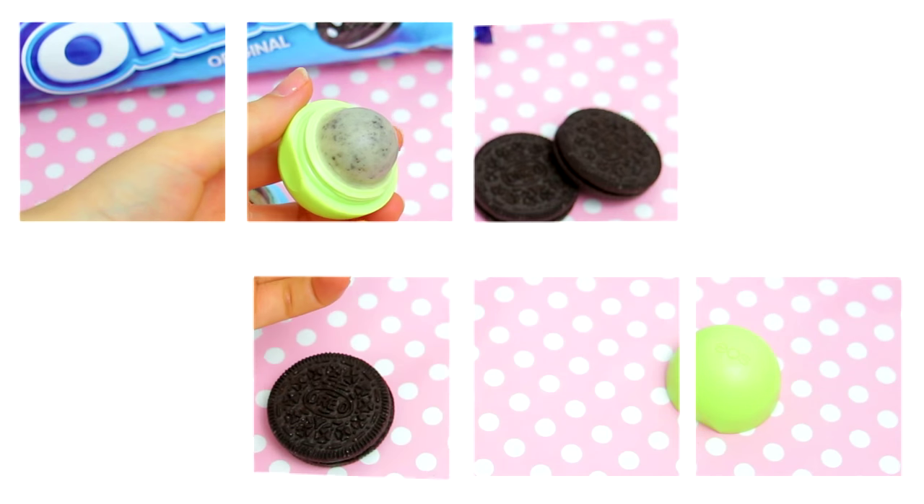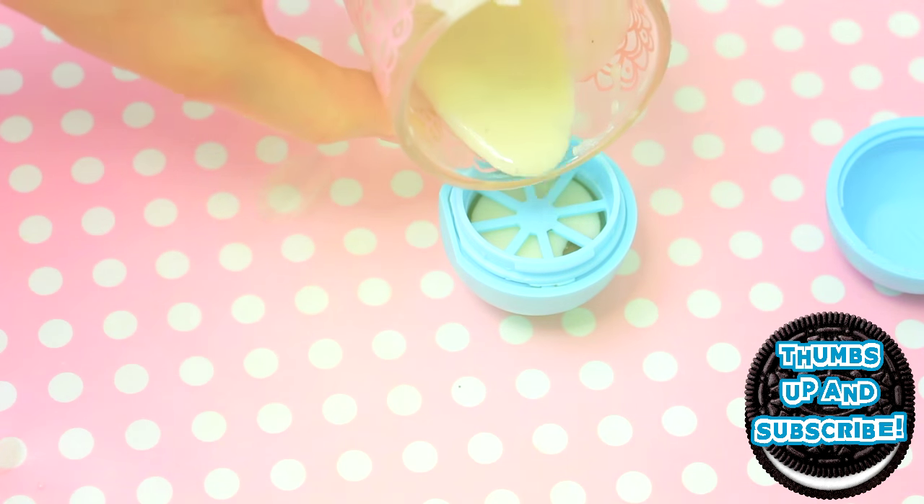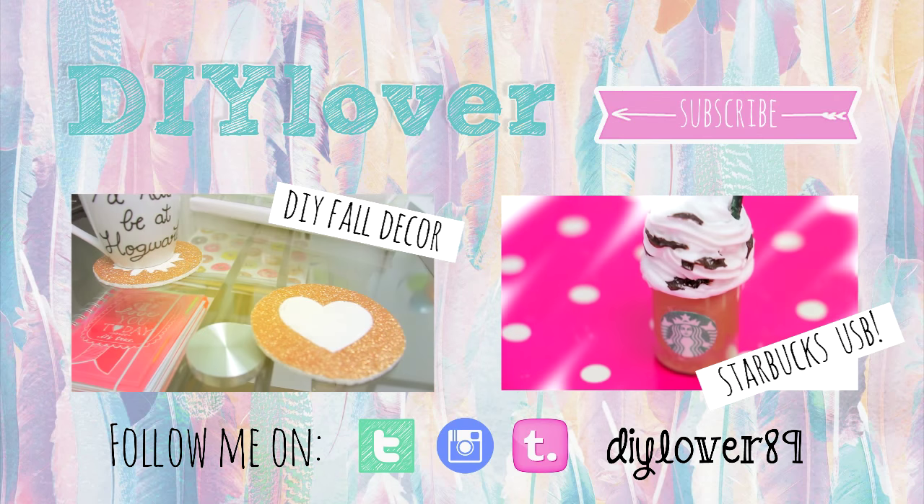If you want more tutorials like this, hit that thumbs up button. And if you are new to my channel, don't forget to subscribe. Have an amazing week, and I will see you guys in my next video. Thanks for watching, bye!